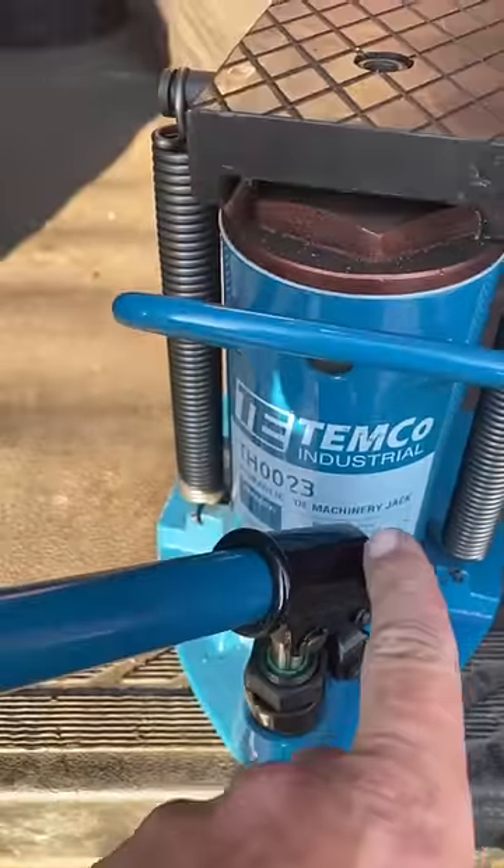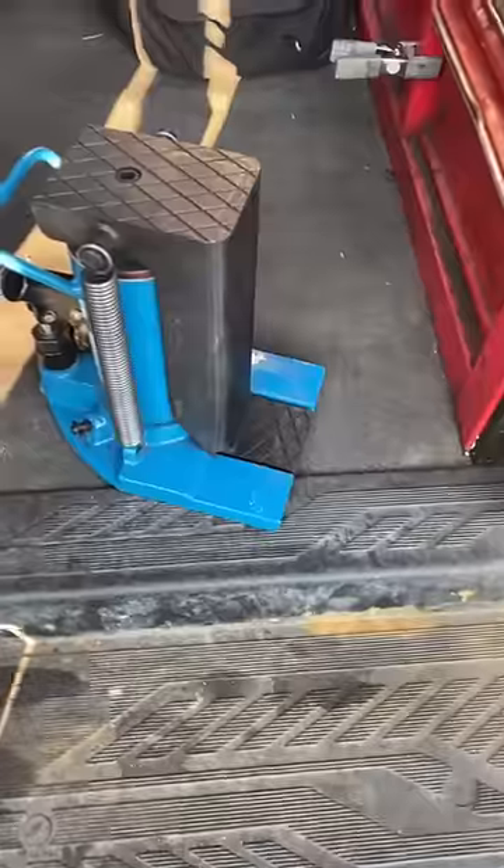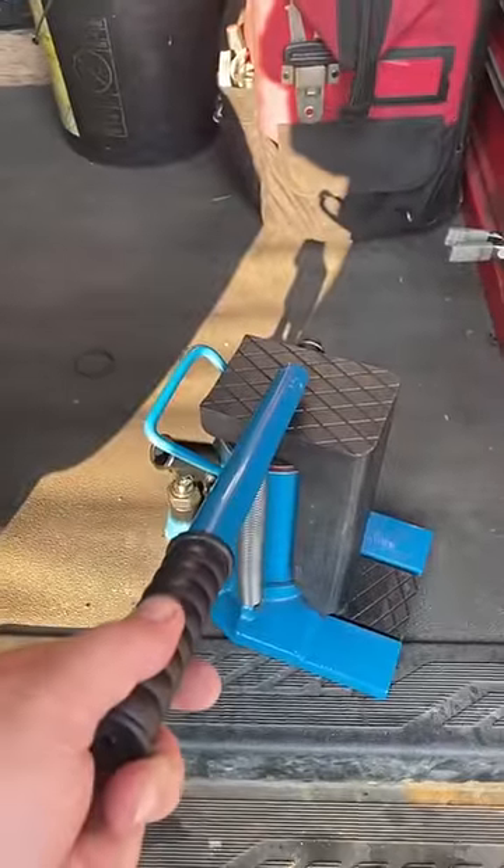I had a subscriber reach out to me and send me a pretty cool tool, so let me show you. It's a T.E. Temco Industrial 10 to 5 ton tow jack. It'll lift 5 ton on the tow and 10 ton on the top.